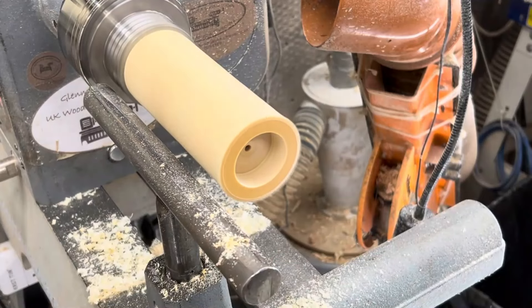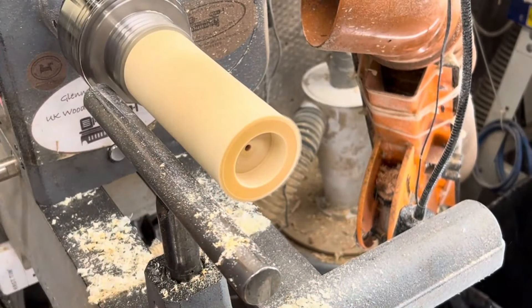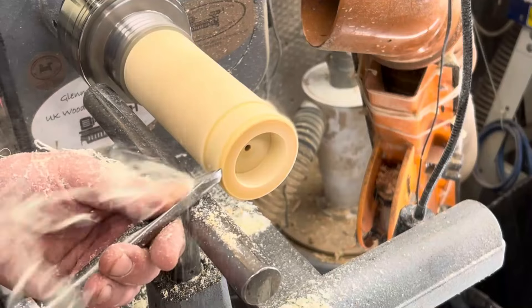I've just used a 38mm drill bit — that's the size of the tea lights that I have, so that's what I use. I've just brought my speed back up and I'm going to use a spindle gouge on this one. Did a bit of skew work on the last video, but I'm going with the spindle gouge today.